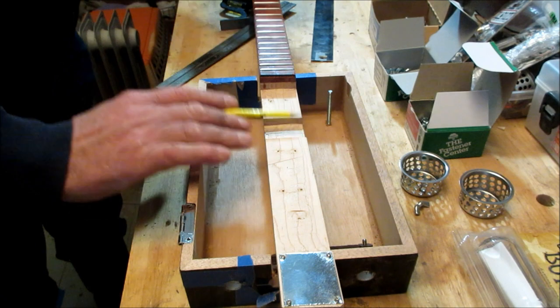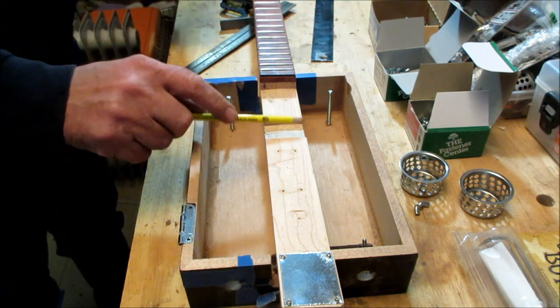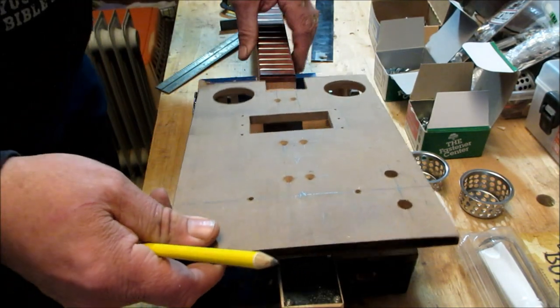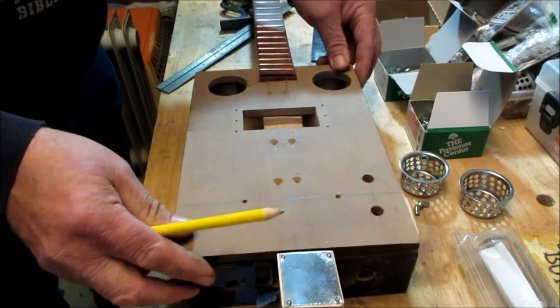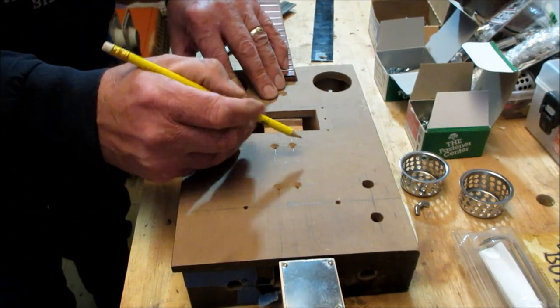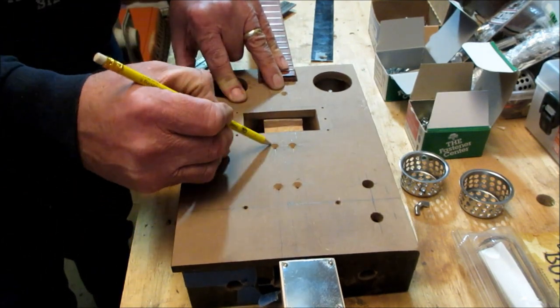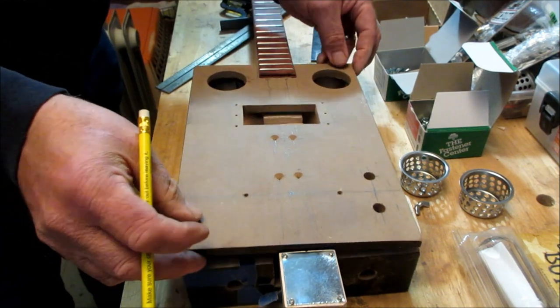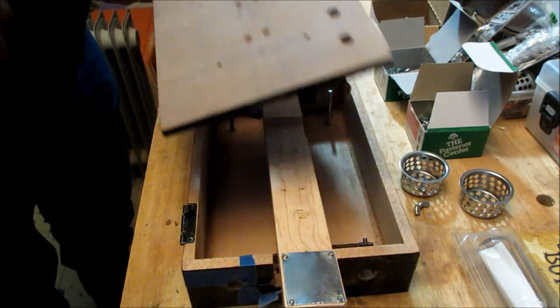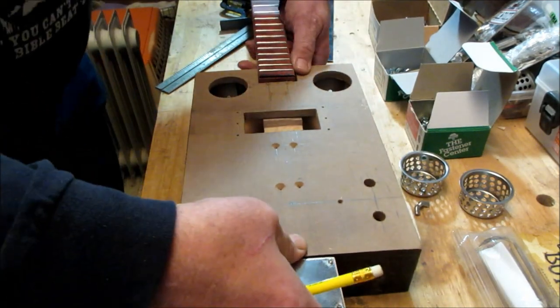You can see I have a cutout here where my coil pickup will fit in, so this has all been measured out. What I want to do is find out where from the center I can put three sets of bolts going down through the neck, and then bolt from the bottom — so this all comes off in one easy piece.